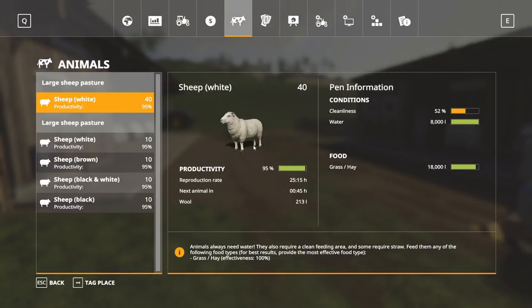Let's go take a look into the menu and see what they've actually done and what their reproduction rates are. Looking at our all same-colored sheep — this is one pen with 40 sheep. Cleanliness is down to 52. Water is still at 8,000 liters because it's draining directly out of that tanker. The numbers we really want to look at: the reproduction rate is roughly a little over a day — every 25 hours you're going to get an extra sheep in this pasture, going up to 41. We also have 213 liters of wool created by this pasture.